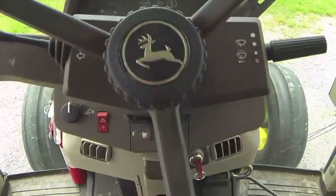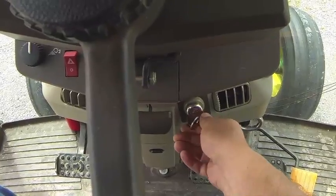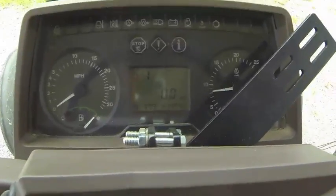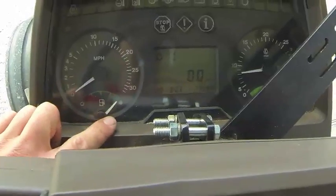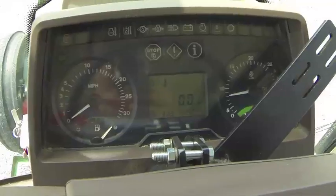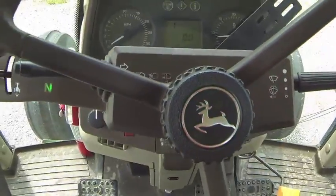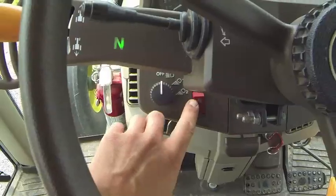Here's your ignition switch — turn that and it will fire the tractor up. Then you can start checking your gauges: make sure you have a full tank of fuel. This is your speedometer, tachometer, and your temperature gauges down here behind the easy-steer bracket.